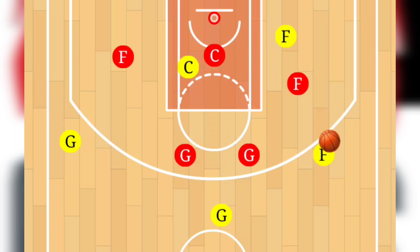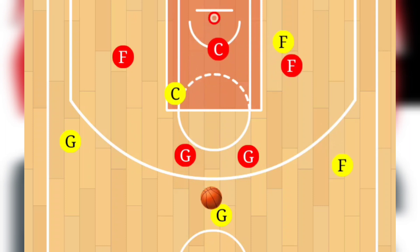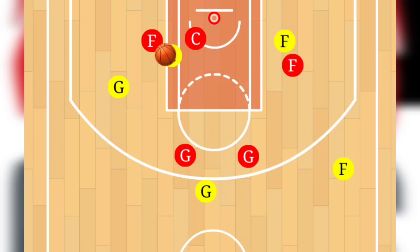Our third option was having that forward pass it to the other forward, who pulls in the center and the forward, then dishes it to the center for an easy basket. We finished the sequence by passing the ball to the center, that center attacking towards the hoop, and then passing the ball to the guard for a shot.